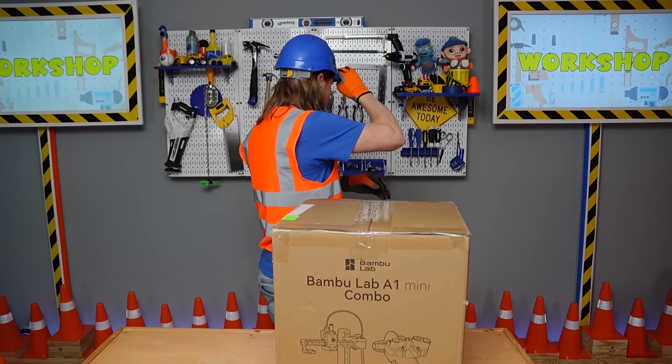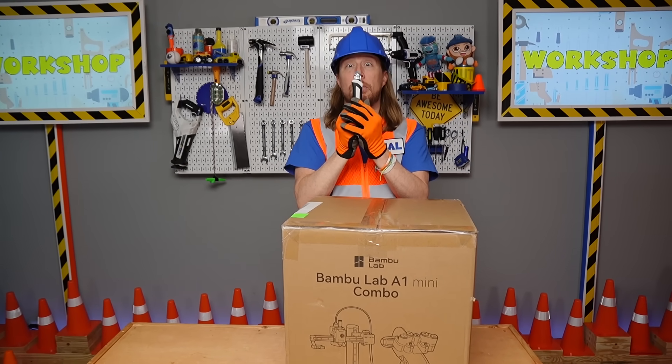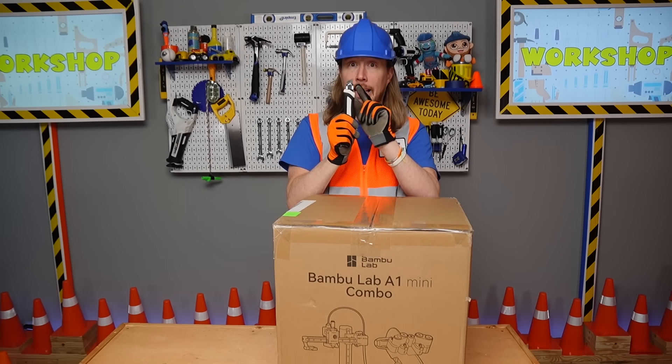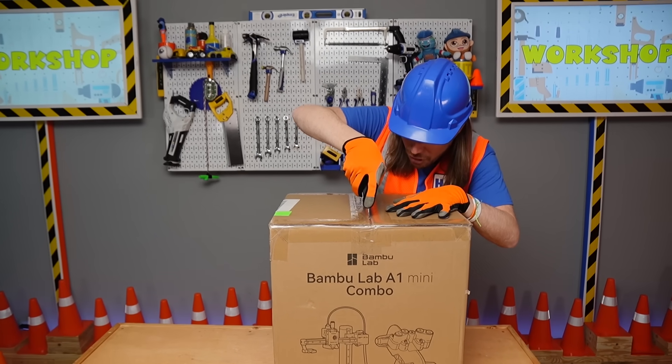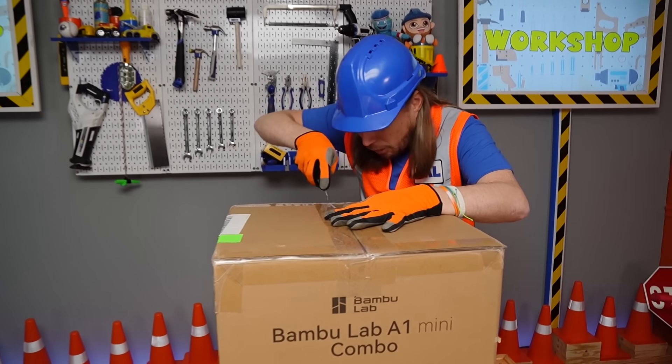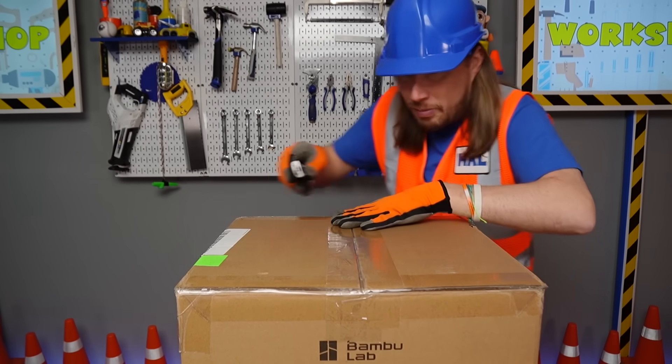Box cutter — oh, here we go. Always remember, it's really sharp, so you've got to make sure you have an adult with you. Here we go, I can't wait to show you this. This is going to be perfect for the workshop and it's going to help me out with so many projects.